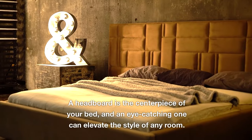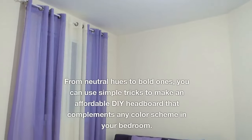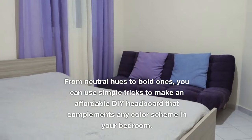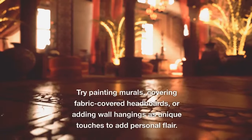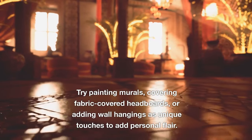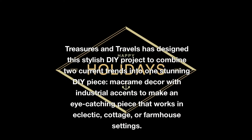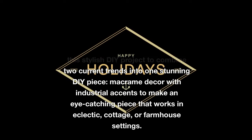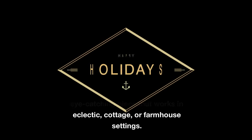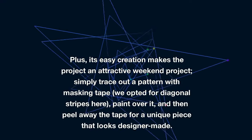A headboard is the centerpiece of your bed, and an eye-catching one can elevate the style of any room. From neutral hues to bold ones, you can use simple tricks to make an affordable DIY headboard that complements any color scheme. Try painting murals, covering fabric-covered headboards, or adding wall hangings as unique touches. Treasures and Travels has designed a stylish DIY project combining macramé decor with industrial accents to make an eye-catching piece that works in eclectic, cottage, or farmhouse settings — and its easy creation makes it an attractive weekend project.